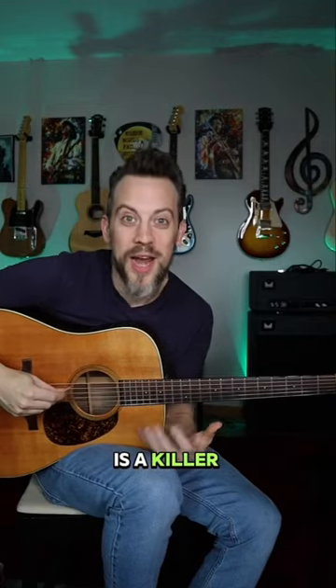Alright, here's a killer exercise for developing your flat picking technique, and it goes like this.